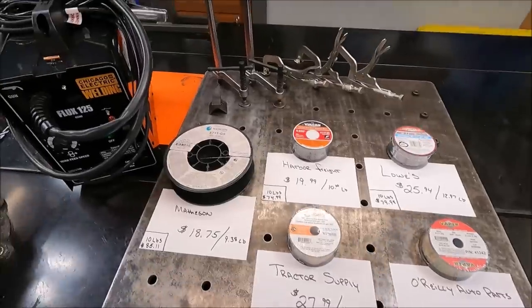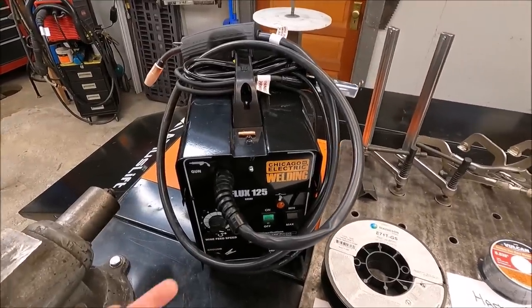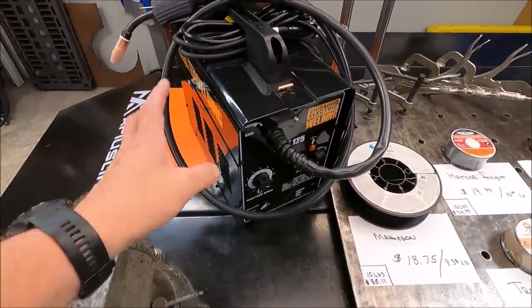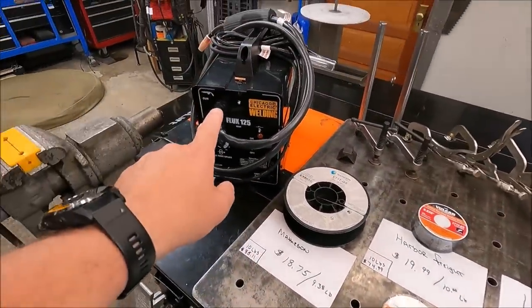The big question is: we're going to be running all of it in our FluxCore 125. This welder was donated by a fan recently — if you haven't seen that video, go check it out. I go over all the features, specs, and how to set up this welder from Harbor Freight. The one thing I'm curious about is how these wires are going to run in this machine.